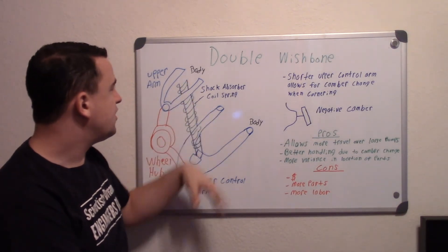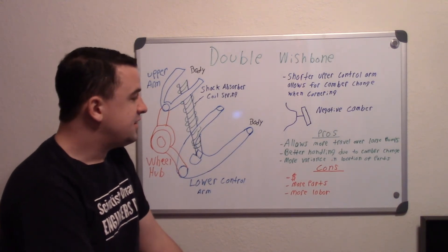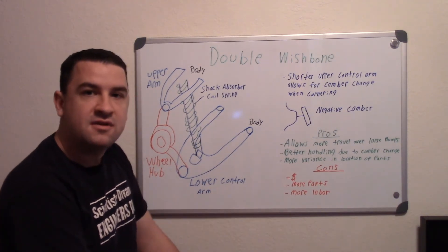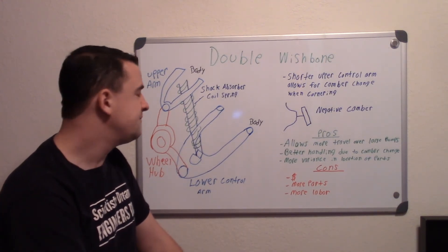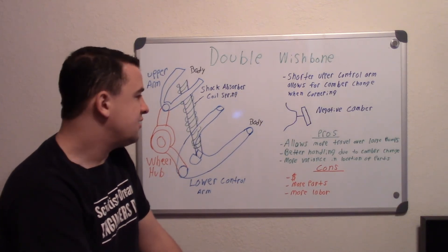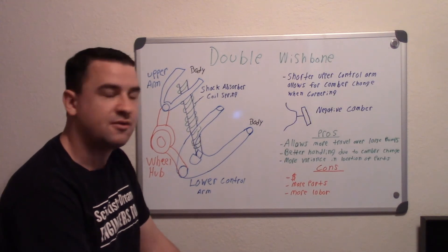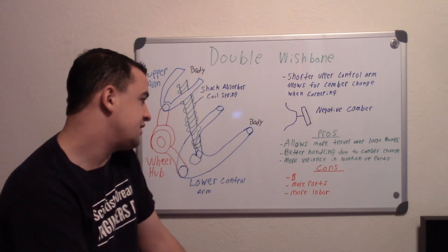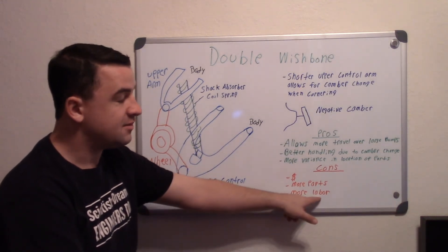The main negatives are basically money — double wishbone systems are more expensive, which is why performance cars use them and why those cars cost more. Everyday drivers don't necessarily need all those benefits since they're not racing around corners. There are also more parts involved, which means more labor.